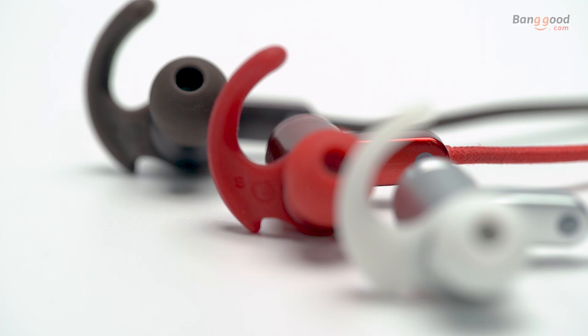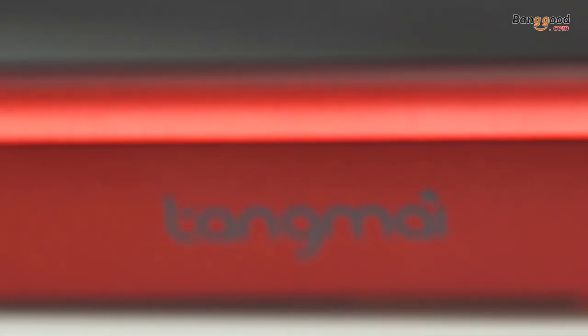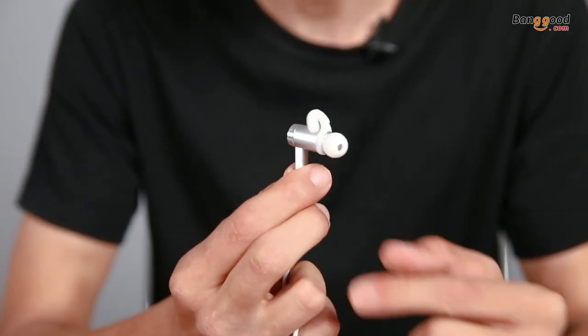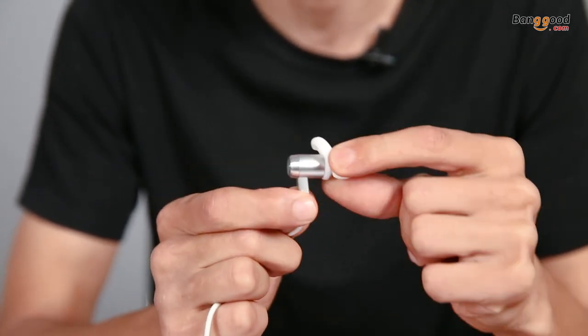Solid earphones with a 90mAh battery inside. The ear wings and ear cup are made from soft rubber to make you feel pleased to enjoy the music. The earbud itself is made of aluminum alloy cavity, so the build quality is decent without a doubt.